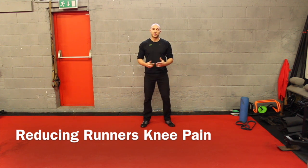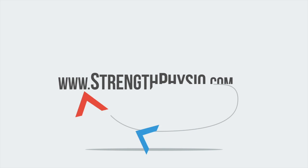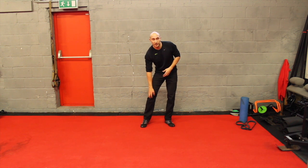In today's video we're going to go through some exercises to help you reduce your runner's knee pain — anterior knee pain, front of the knee. If you're getting some niggly issues with that, or to help you stop getting them, these are exercises that can be really helpful.